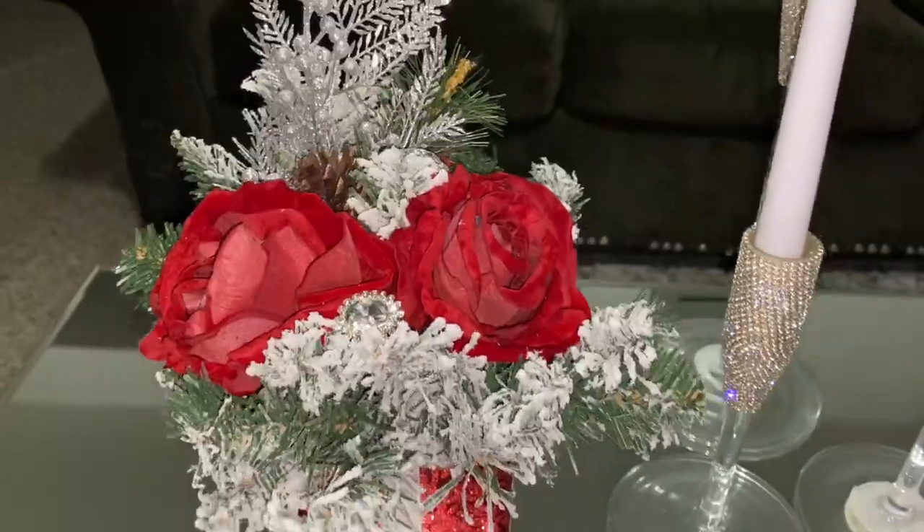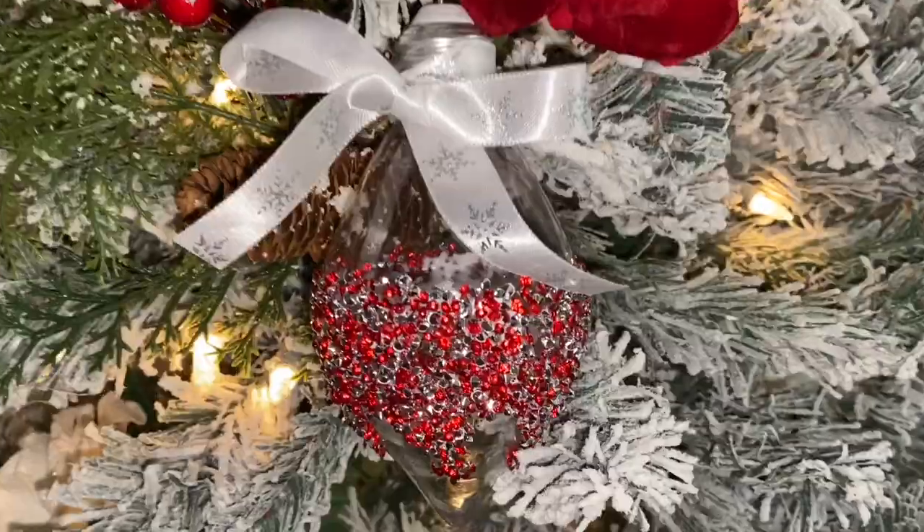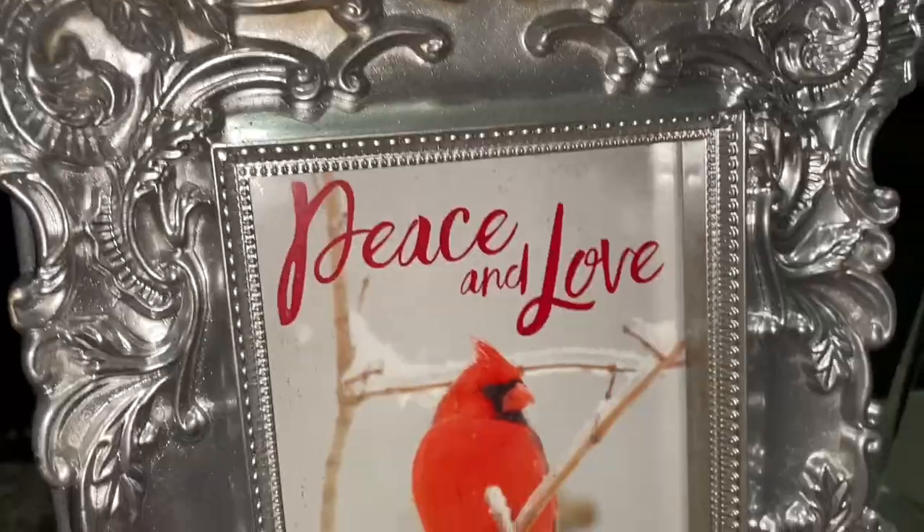Welcome back queens and kings, thanks for watching. In today's video we're going to be creating five gorgeous Christmas DIYs using Dollar Tree products. If you'd like to see how, please continue to watch.